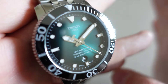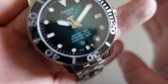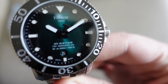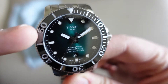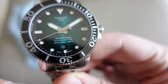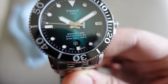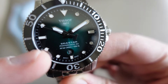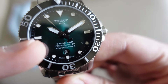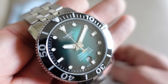Gli indici sono tutti applicati. Il quadrante è di un bellissimo verde soleil che va poi a diventare nero sui bordi — il colore è bellissimo. Abbiamo la data a ore 6, in alto la scritta Tissot con l'anno 1853, e sotto la scritta Seastar Powermatic 80 e i 300 metri / 1000 foot. Il vecchio non portava la scritta Powermatic 80 oppure mancava la scritta dei metri; adesso hanno aggiunto un'altra riga. Secondo me il quadrante è ben riuscito.